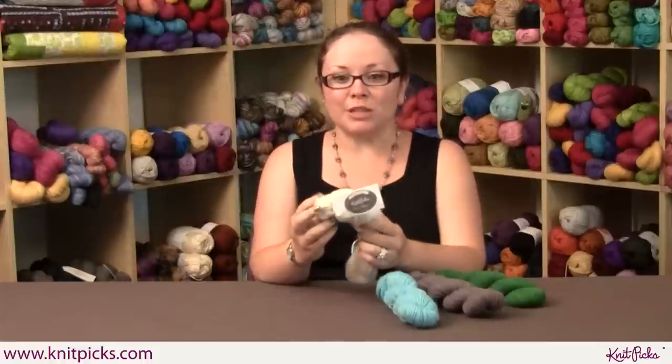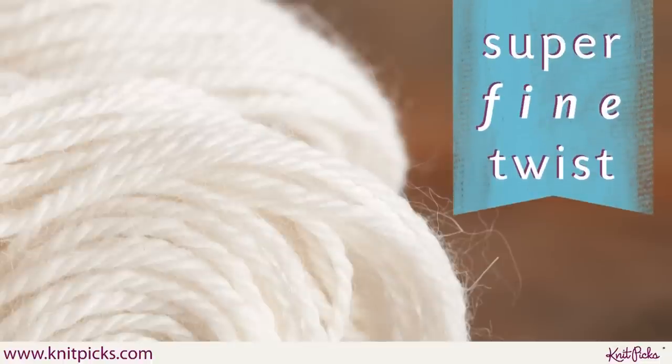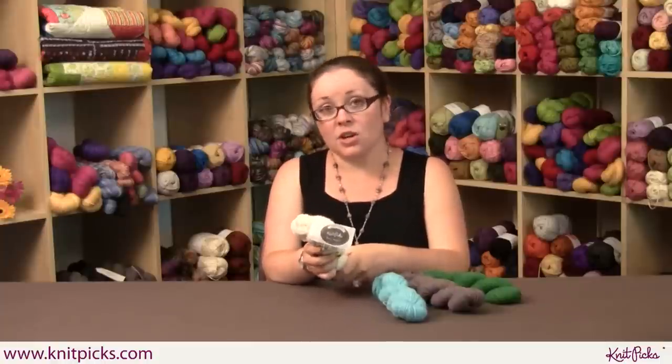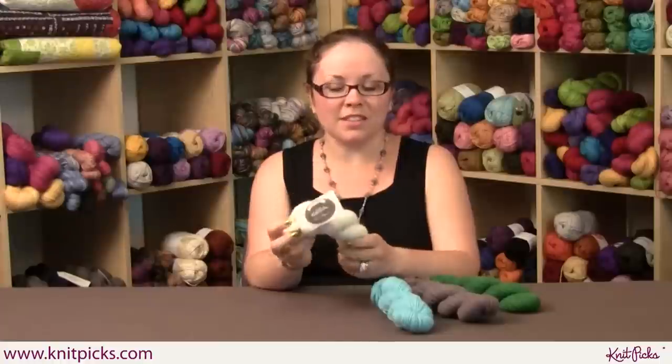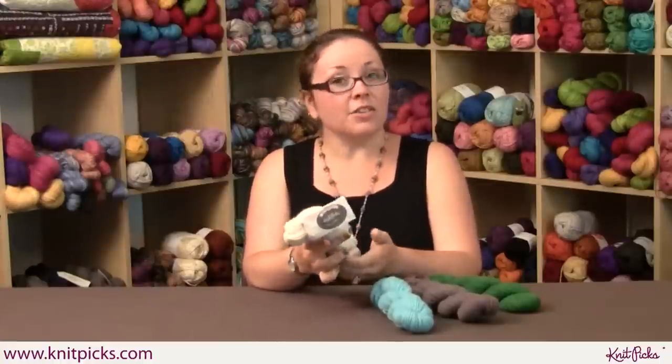This is a really wonderful yarn. It is so squishy, and the super fine twist on this actually makes it so it doesn't have as much of a halo as Sugar Bunny. So it makes it really great for socks or other small garments — things that you don't want to be too fuzzy — but this is really great for next to the skin, super squishy garments.